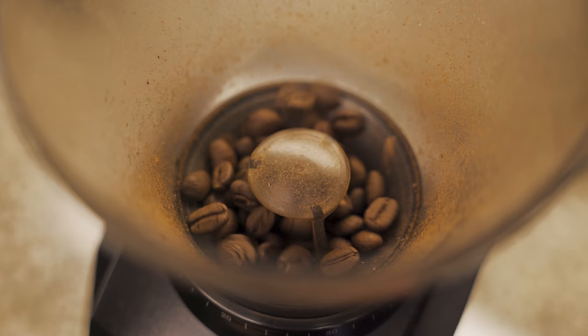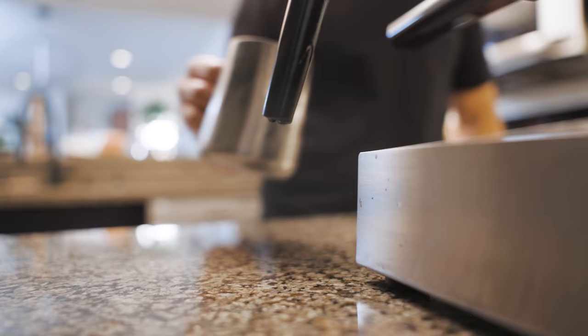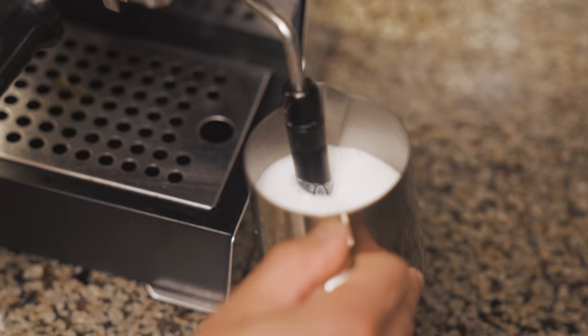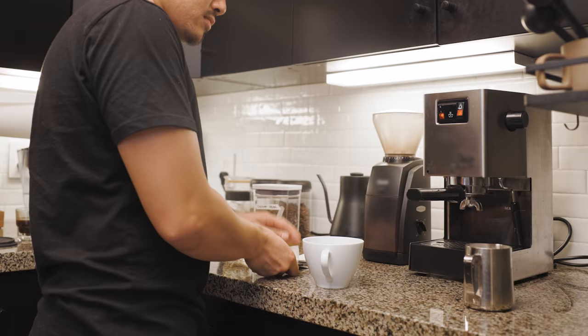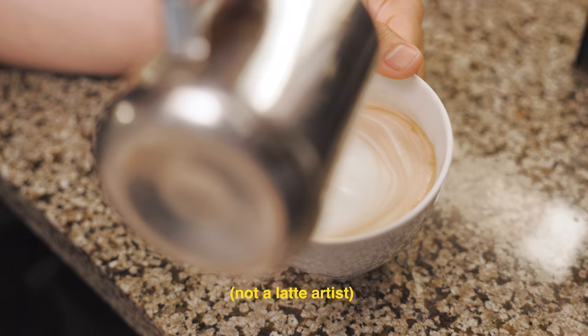If you have any questions, ask and I'll do my best to answer. I want to say thank you again to The Home Depot for sponsoring this video and making this DIY project possible. The Home Depot makes home improvement convenient through service, delivery, returns, and tool rentals.